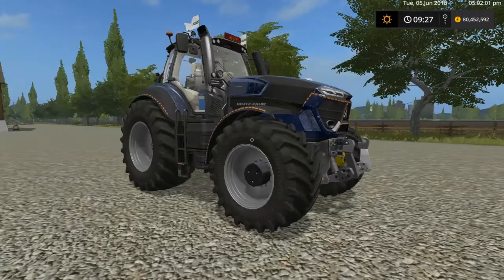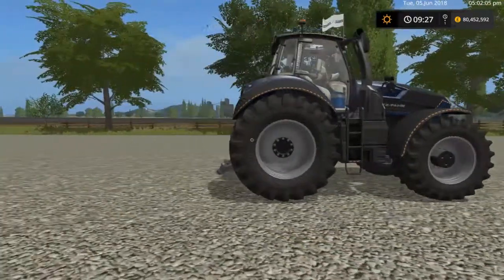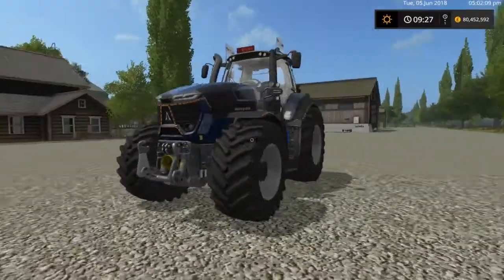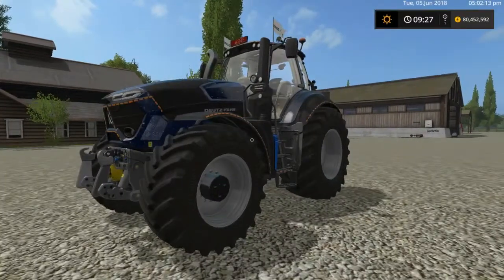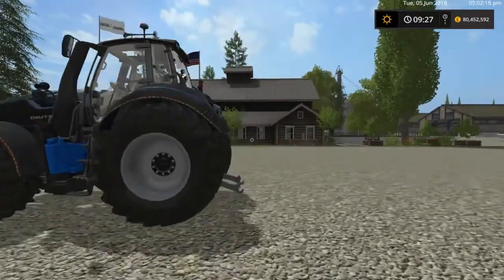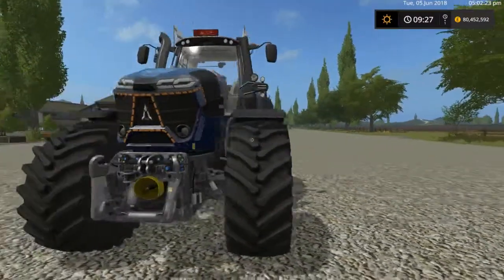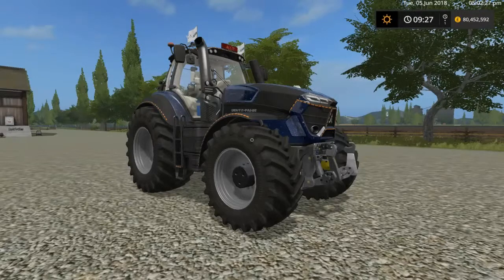Hello, welcome back, it's BlakeyScooterK here and today I've got another fantastic mod to show you. I was sifting through some mods and wanted something different — this is the Deutsche Far Series 9, version 1.5 winter edition. I just wanted a different tractor, something new, and it's got all the bells and whistles on it. Let me tell you a little bit about the mod before I start messing with it.